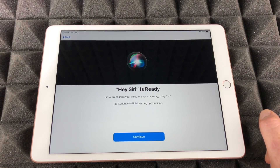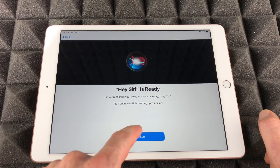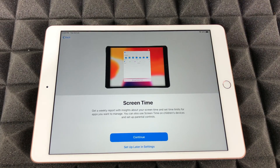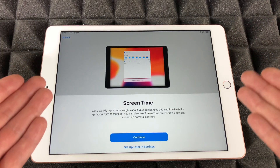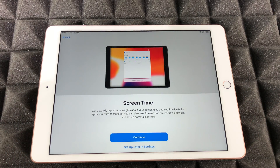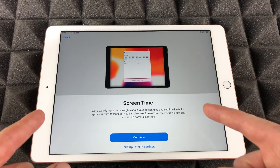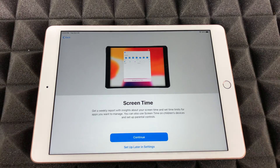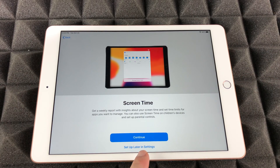That's how you set up Hey Siri for the first time on an iPad — then just go on to continue. Screen Time is one of those things I would suggest not setting up unless you're giving this iPad to your kids. It enables restrictions so you can restrict downloading apps or restrict content — there's a lot of parental controls. If this iPad is for you and not your kids, you can set this up later or never. I'm going to put 'Set Up Later in Settings.'